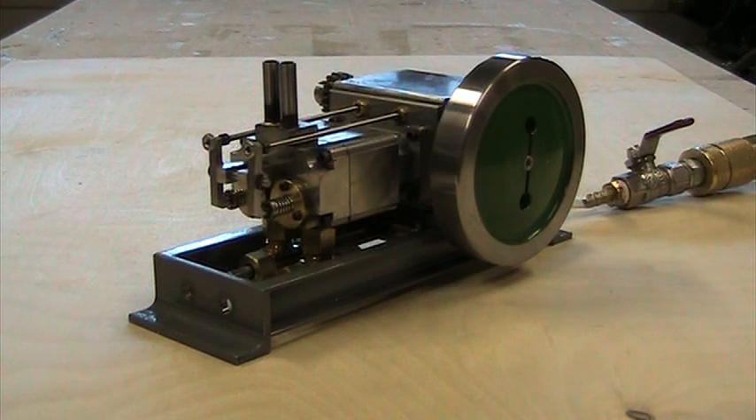It's a two-cylinder four-stroke engine and it actually runs on four-stroke even though this particular model runs on compressed air. It has a three-quarter inch bore and about a one-inch stroke. It's got valves that are operated by a camshaft that runs at half the speed of the crankshaft, and that's what gives you the four-stroke mode of operation.